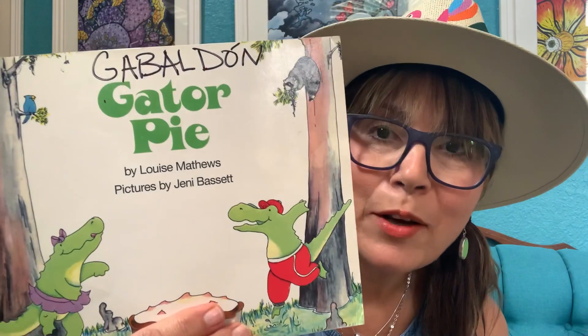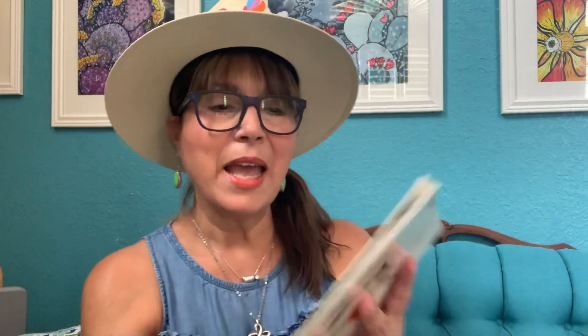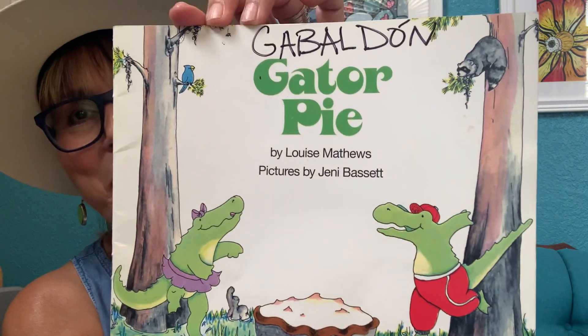This is Gator Pie. It is written by Louise Matthews and pictures are by Jenny Bassett. And again, Gator Pie. I hope you enjoy it, Jonah.